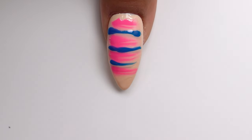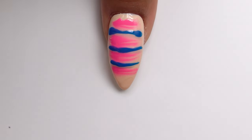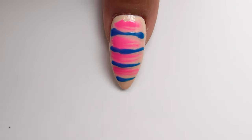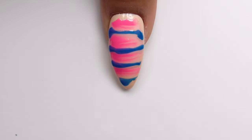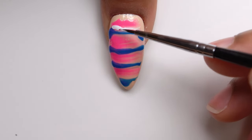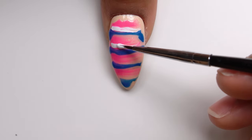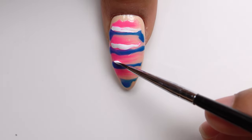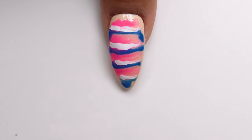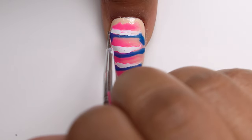I don't want to start mixing these colors yet — that's a mistake sometimes people make when starting to learn how to marble. They start mixing the colors that are already there before they commit to the design. So I'm also going to go in here with some white and just squiggle some lines across.